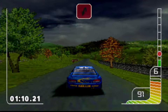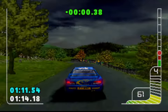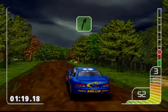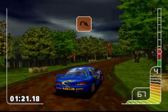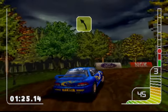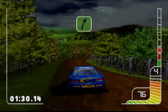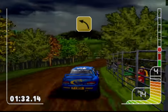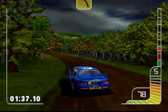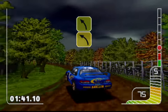Tight hairpin left. Tight hairpin left. Two right. Hairpin right, fence. Three left into two right. Long five left. Four left opens into three left. Square right.